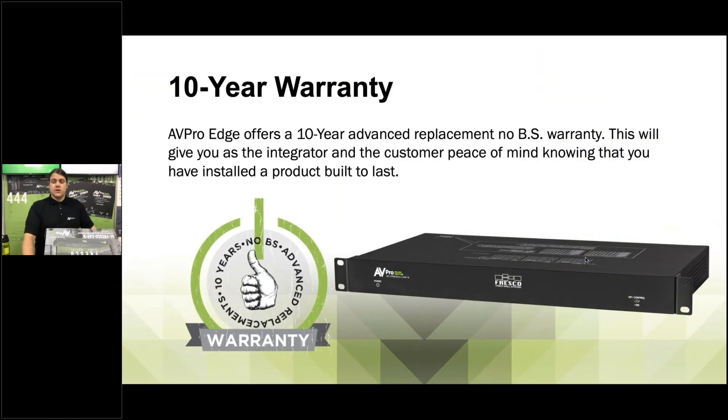We have a 10-year warranty with all our products and it continues with this one. We put these through the ringer — our tech support is next level, there to help you from start to finish. If you have any problems at all, let us know and we'll get it taken care of. We also do advanced replacement services, so we'll get a new one in your hand in those rare chances that you'd need it.